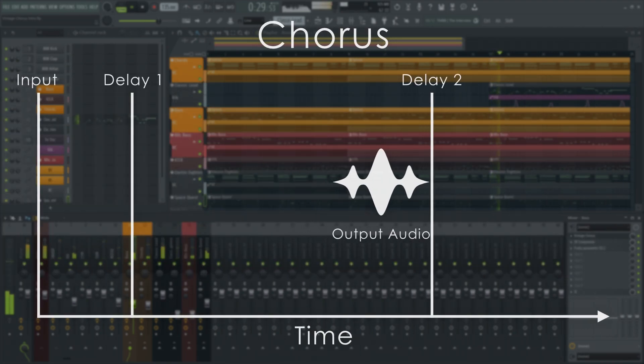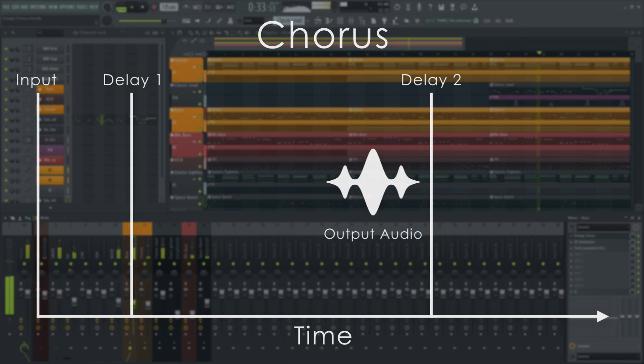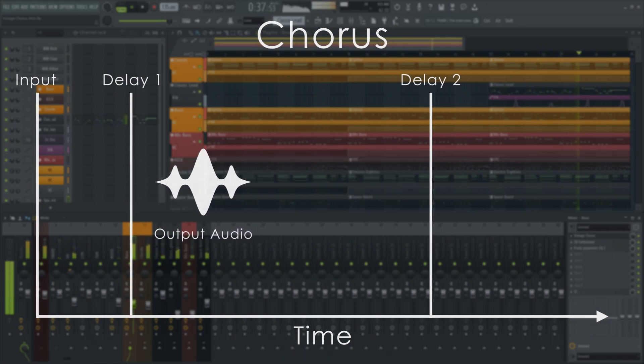On the most basic level, a chorus is a delay effect that smoothly modulates between two delay times using an LFO, creating pitch and timing variations.